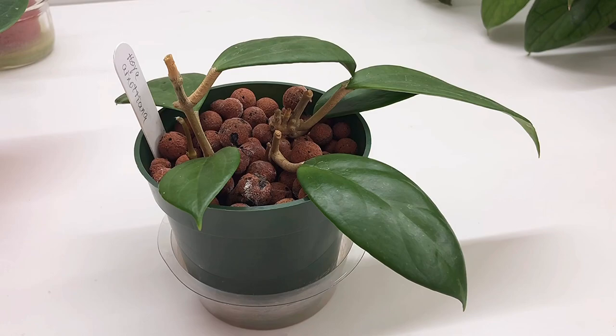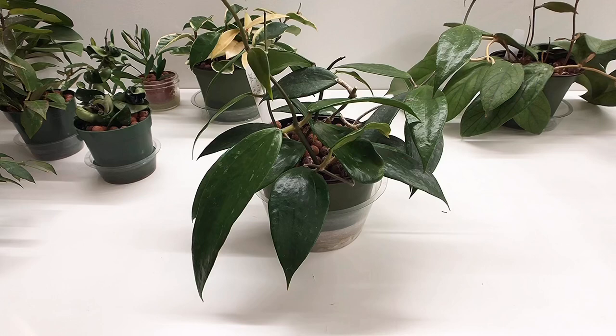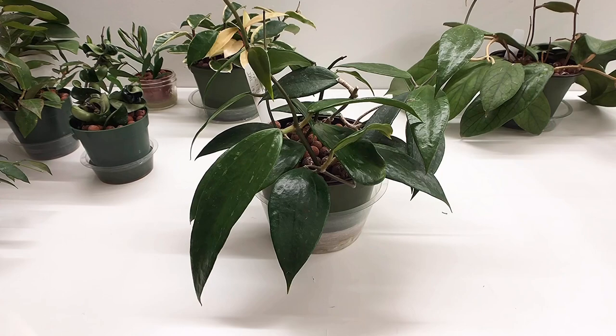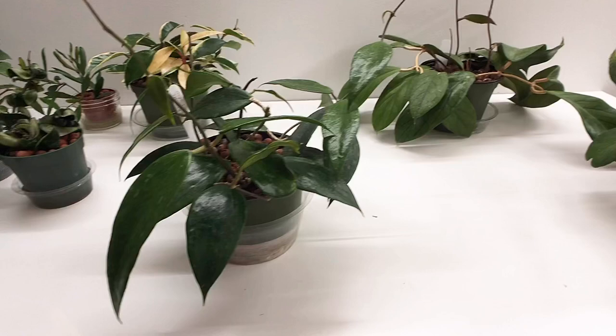And now I will let you watch the rest of the video where I talk about all of the different hoyas. I wanted to show you some hoya plants that I have rooted in LECA, because I see a lot of people who are nervous on Instagram and YouTube. I'm getting lots of questions about plants being rooted in LECA, specifically hoyas. So I wanted to show you some of my hoyas that I have either taken cuttings of or purchased cuttings and rooted them in LECA.